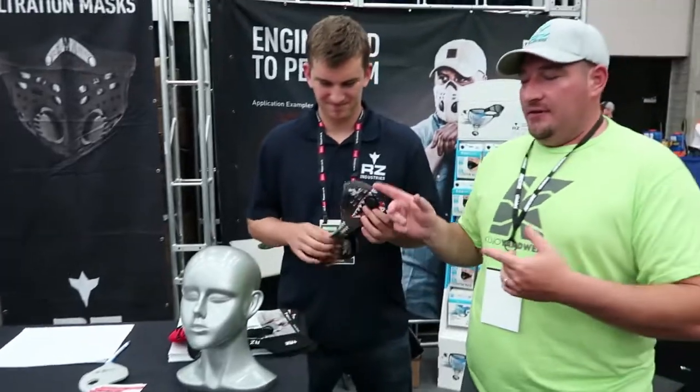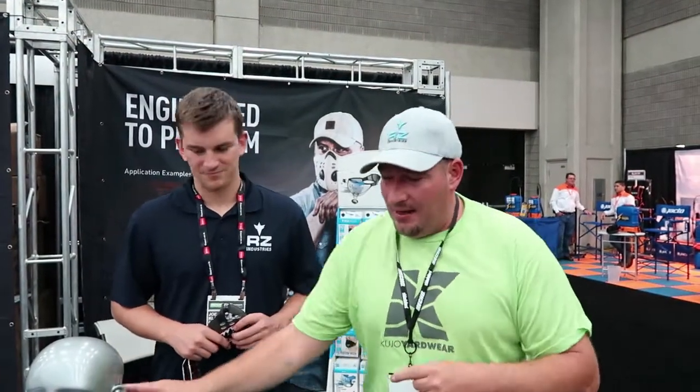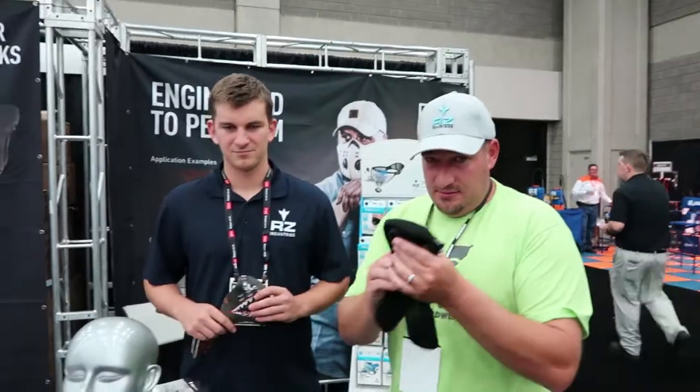What's going on guys? Today we're here with Joe at the RZ mask booth. I get a lot of questions asking the difference between the old RZ mask, the new RZ mask, and of course the neoprene RZ mask — which one should you buy? This video is to help you figure out whether to buy one of these or one of these neoprene masks as well. We've got Joe here who's our expert, and he's going to go over why these masks are better and exactly which one is best for you. Joe, take it over.